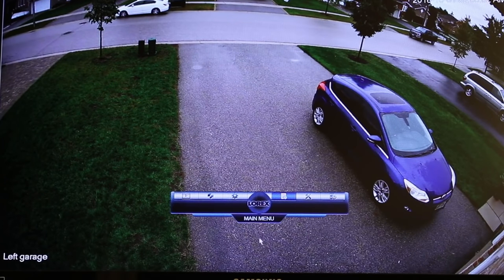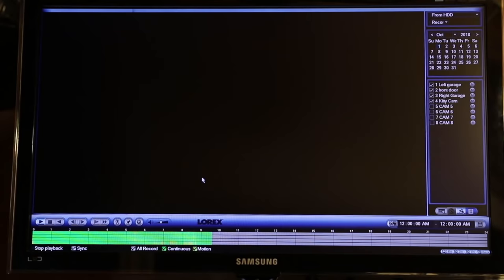Going back to the main menu — if you want to do a playback, you can hit this button here. On the playback screen you get the choice of dates, so you can pick the month and the date. Today's the 1st of October. You choose which cameras you want to play back, displayed down here. Here's all four of your cameras.